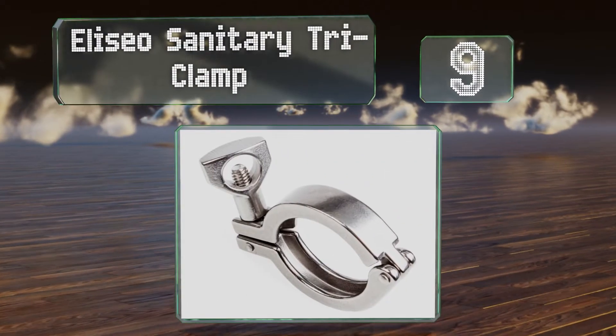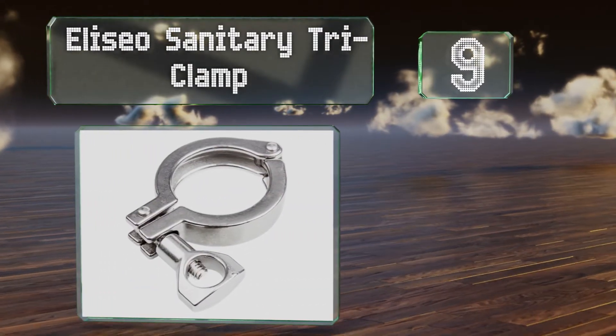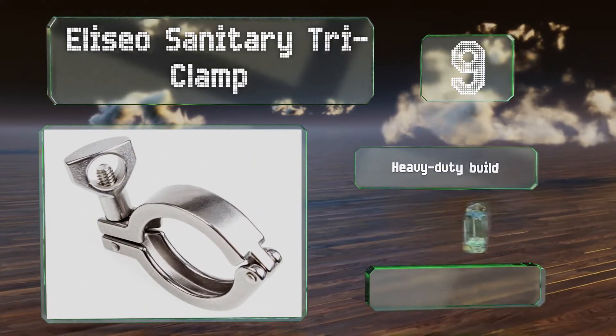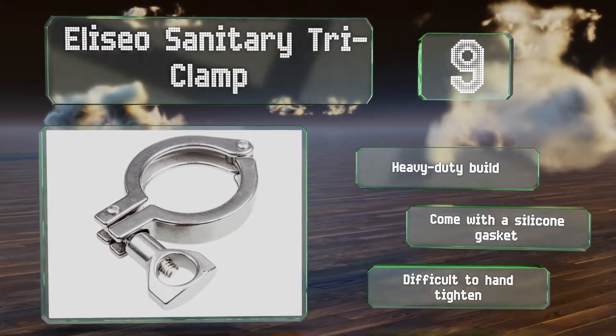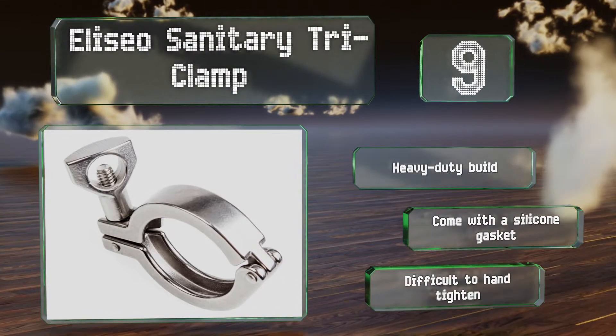At number nine, the Alicio Sanitary Tri Clamp comes as a pack of four and is suitable for use with any pipes carrying fluids. It boasts a 145 PSI pressure rating and a very wide operating temperature range from minus 20 to 213 degrees Celsius. This is a heavy-duty build that comes with a silicone gasket, but it is difficult to hand tighten.